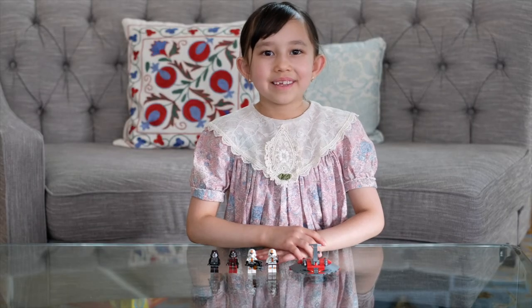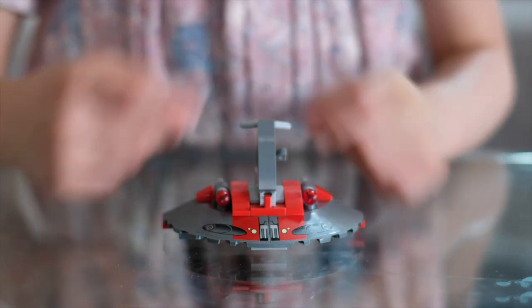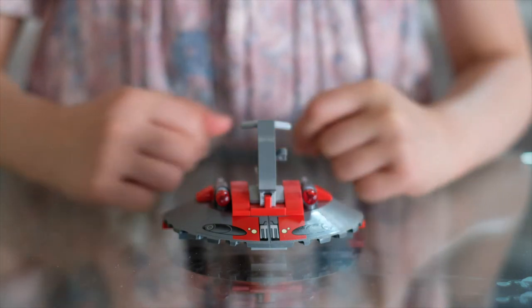Now I'll show you the set. This is the Sith Speeder. It has these two blasters and looks really cool.